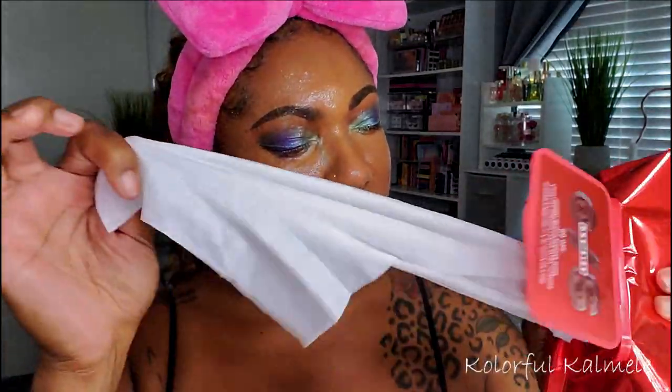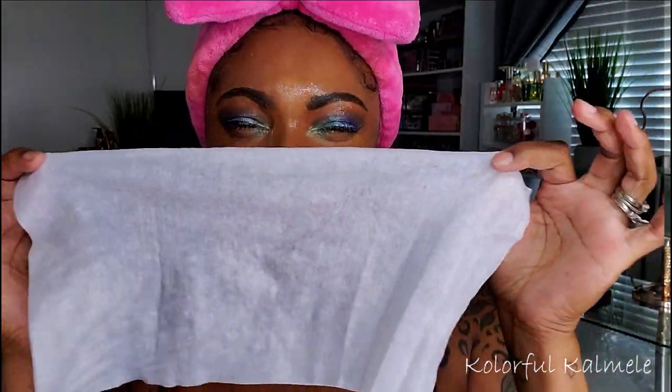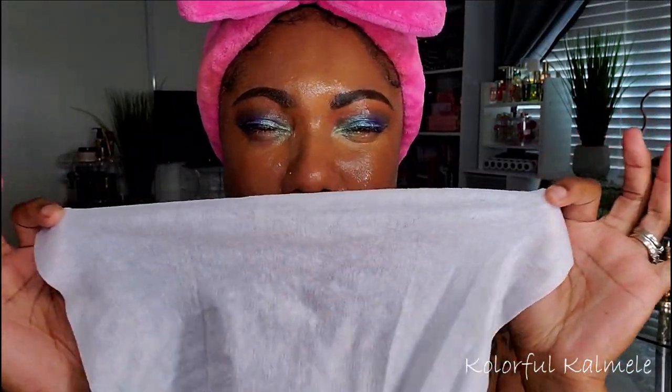Even though I feel like it did get into my eyes, I didn't feel anything — there was no irritation, no burning, no stinging, nothing. So I grabbed one of the humongous Juiciest wipes from the pack and just started removing my makeup like I normally do.